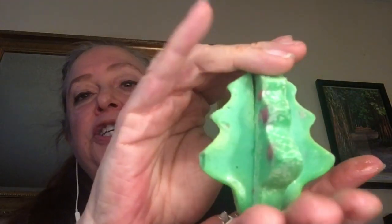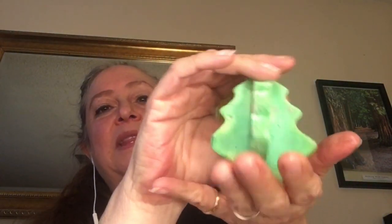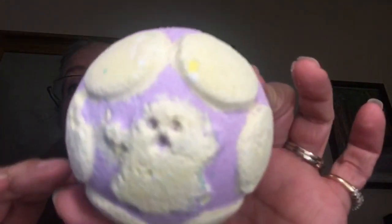Once every few years, Lush comes along with a product that has a scent that I totally and utterly become obsessed and addicted to, and one of those would be Tree D. The Tree D bath melt from Lush was made with their Ectoplasm bath bomb scent — a bath bomb from Halloween 2017 called Ectoplasm. Here's a picture of that, and that is the scent that Tree D was made in.